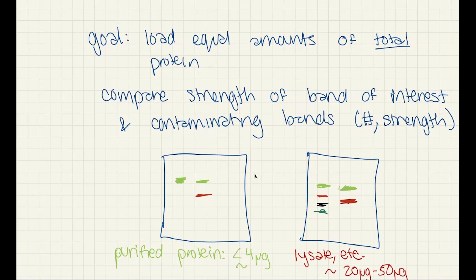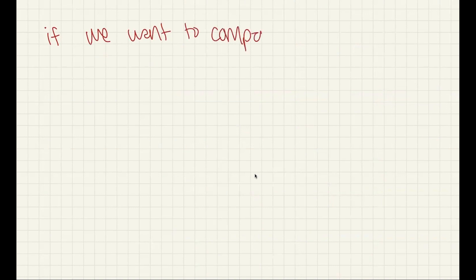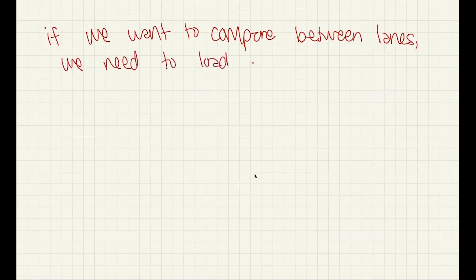In either of these cases, if we want to compare between lanes, it's important that we load equal amounts, which means we need to calculate how to load equal amounts.